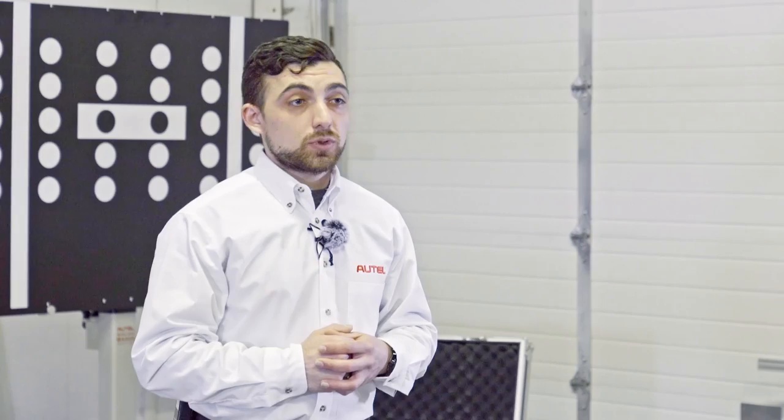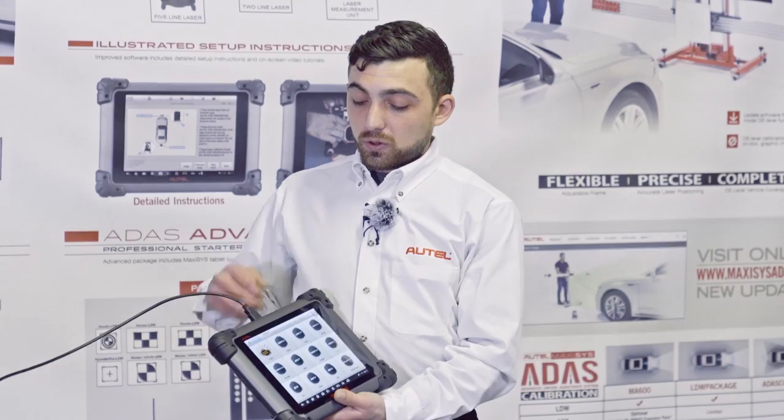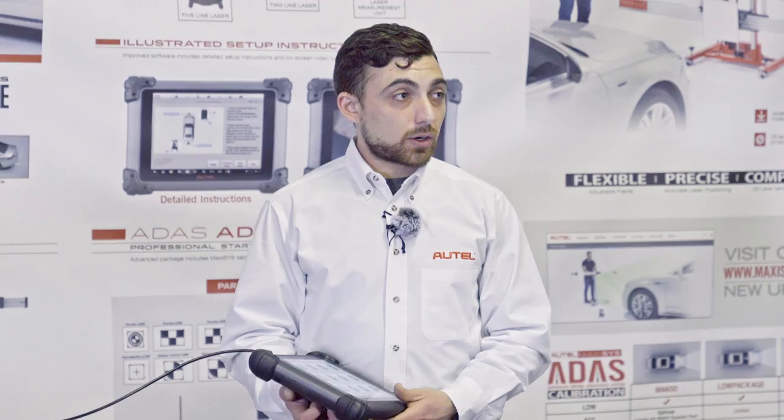Today, with the Autel tool, we're going to go through the entire procedure — how to perform a pre-scan and post-scan — so that we can document these repairs and present them to insurance companies or vehicle owners for proper payment. The tool is a Samsung tablet running the MaxiSys Diagnostic Software. With this software, not only can we calibrate all these different types of vehicles, but the tablet is a fully capable diagnostic tablet.